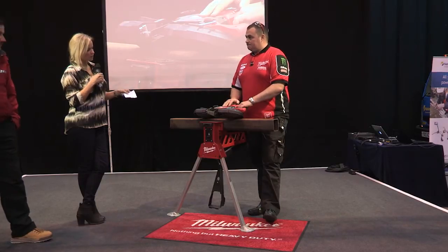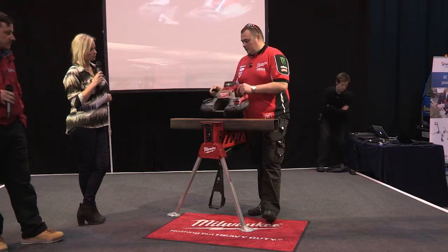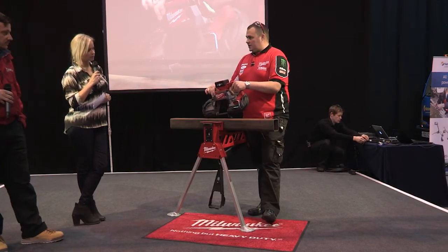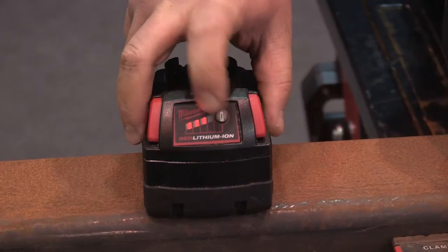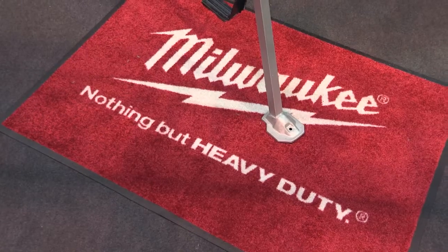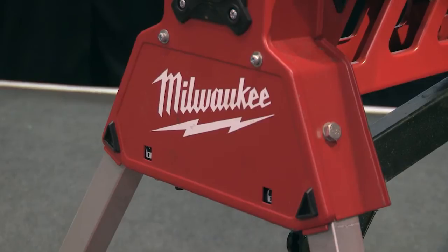So what's different about this one then, beyond the larger capacity? We've taken Milwaukee's patented brushless PowerState motor and put that into the machine, coupled with RedLink technology, so you get increased run time. There's no resistance created to the battery, so the battery doesn't run as hot as it would on a brushed motor — you increase the life of your battery and get more cuts per charge. Under load you're looking at about 79 decibels.